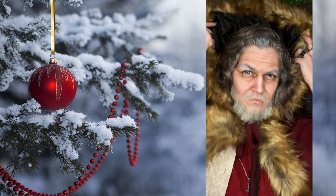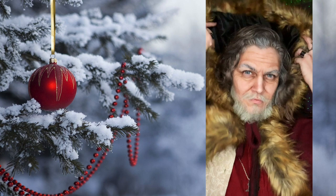Here is the final look — Christmas daddy. GILF, if you will. Why did I want to make myself into hot Santa? I don't know, you tell me. I made this for you because I love you.